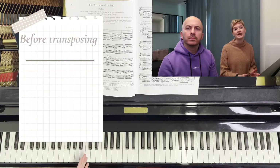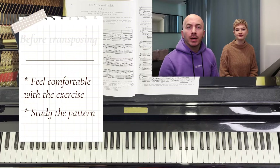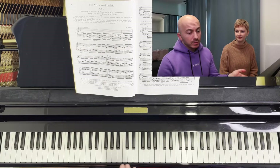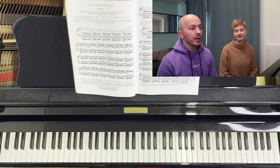Once we know the pattern, that's when it gets easy to transpose. And the same goes, of course, with every other exercise from the Hanon book that you are going to do. Just study the patterns — that's very useful.